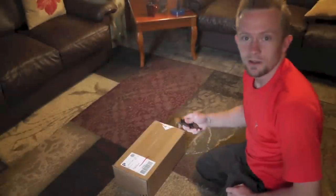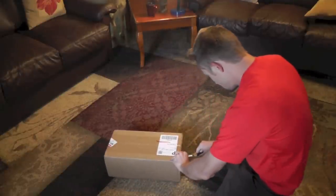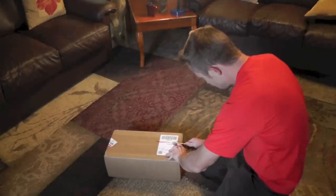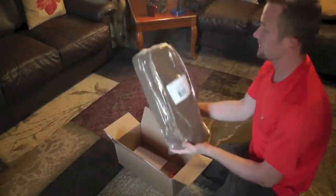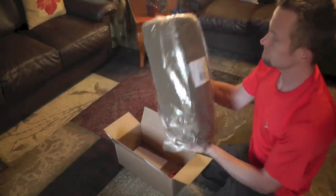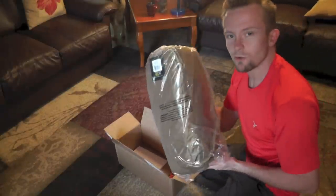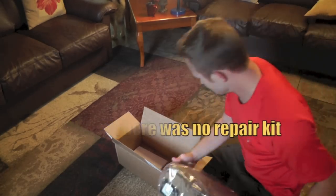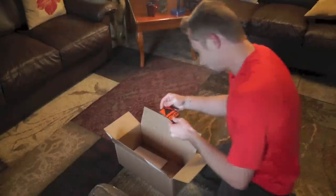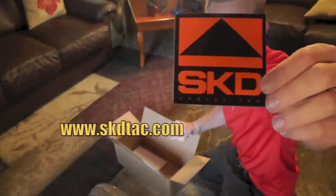Alright guys, we'll go ahead and open up this box and see what we're working with. Here's the tent itself — it says Hunker One, military coyote brown. It's not too heavy; this comes in about four and a half pounds with every single thing — repair kit, all the bags, everything. Here's the sticker from the company I purchased it from, SKD.com.